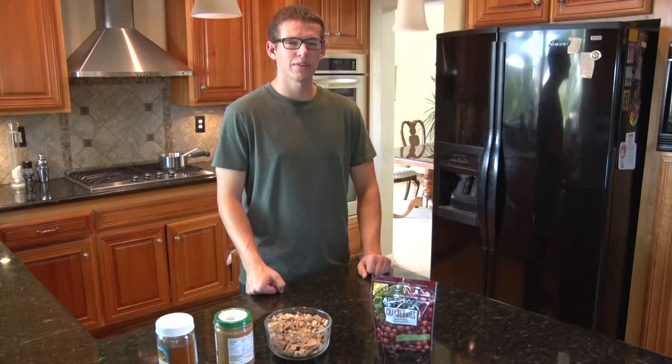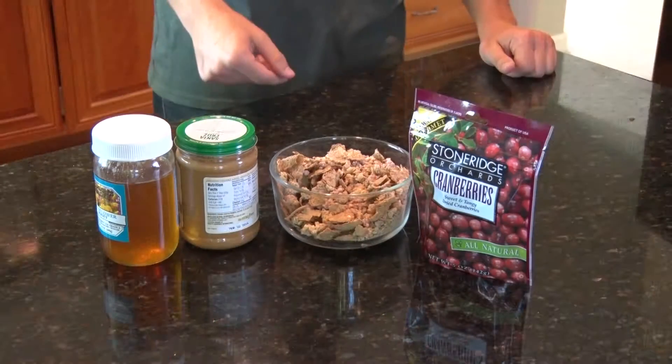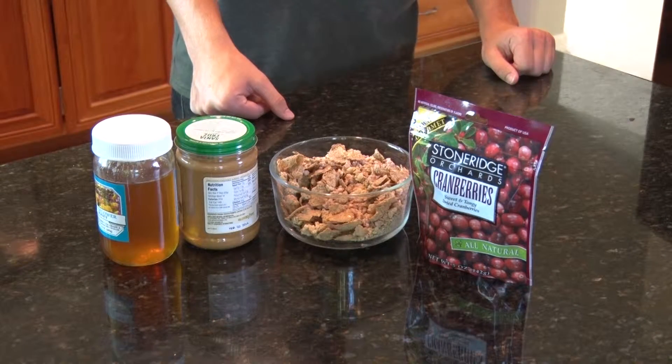Hey, I'm Skylar. Today I'm going to be making cranberry granola bars using the Stone Ridge Orchards Dried Cranberries. It's a real simple recipe to make, only has four ingredients.